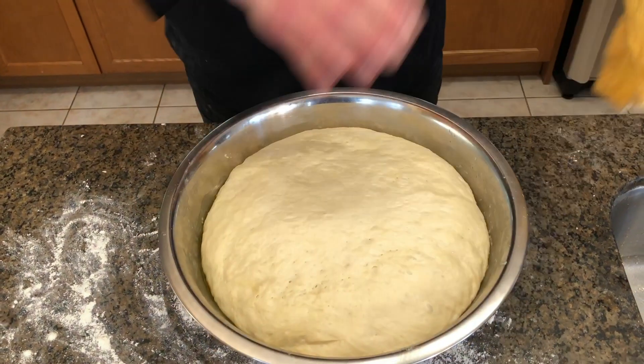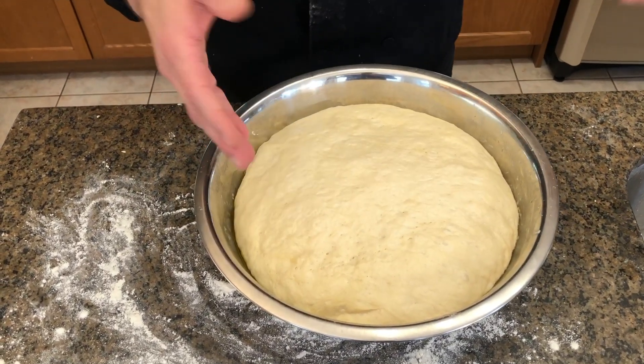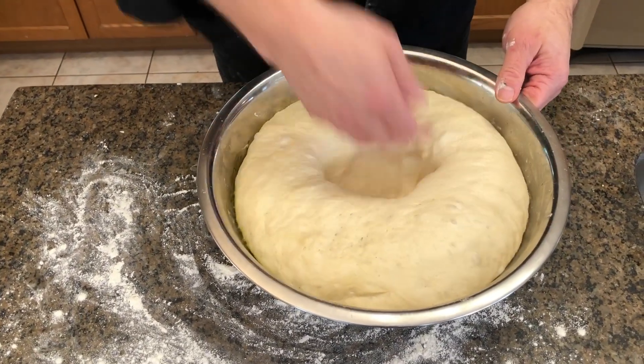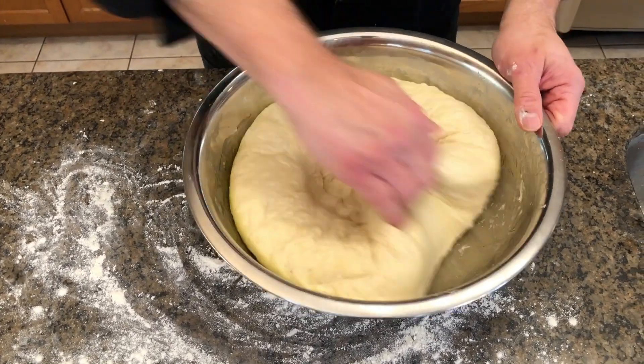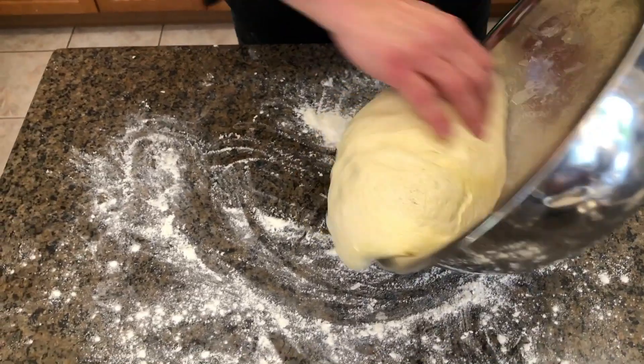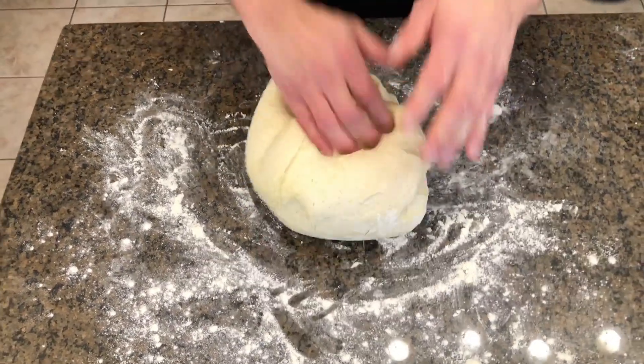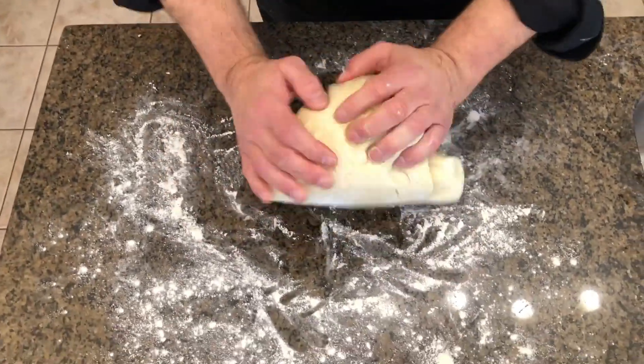So now our dough's been proofing for about two hours, so it's doubled in size. It does not look beautiful. So we're just going to punch that down — see how it just oozes down right away. Then we're just going to pull it away from our bowl and give that just a quick knead.